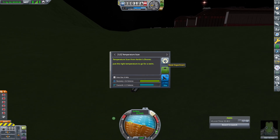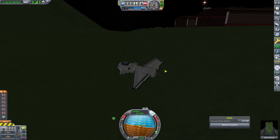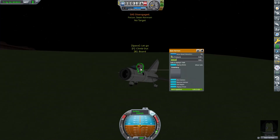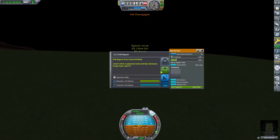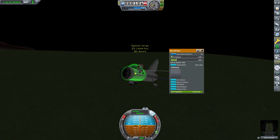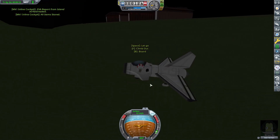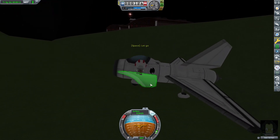Interestingly, he can now get some more science from Kerbin's Shores — but this isn't Kerbin's Shores, this is an island. What's going on? So he's gonna get out and have a little investigate. He's on the airfield, getting science from above the airfield. How wonderful. Now, how to get out — we forgot to put a ladder on, didn't we, Sean?